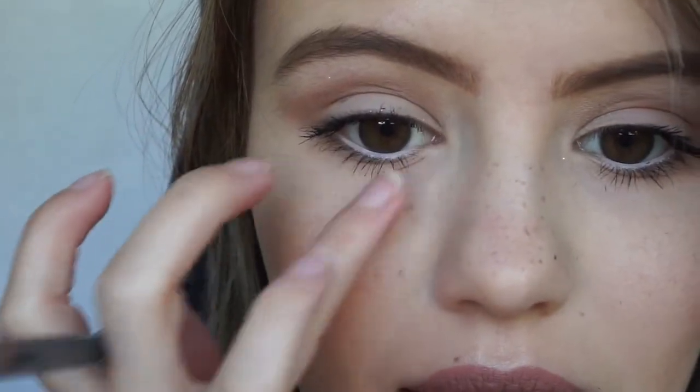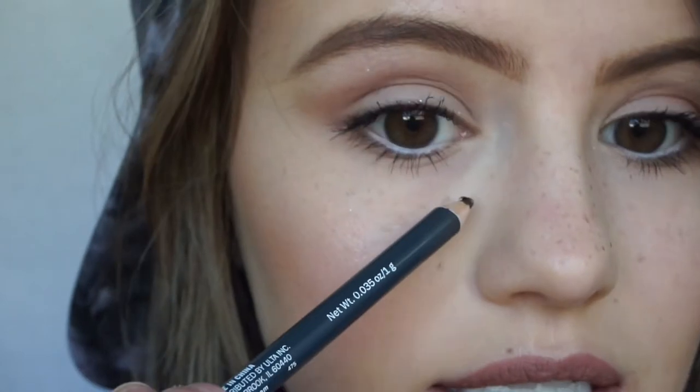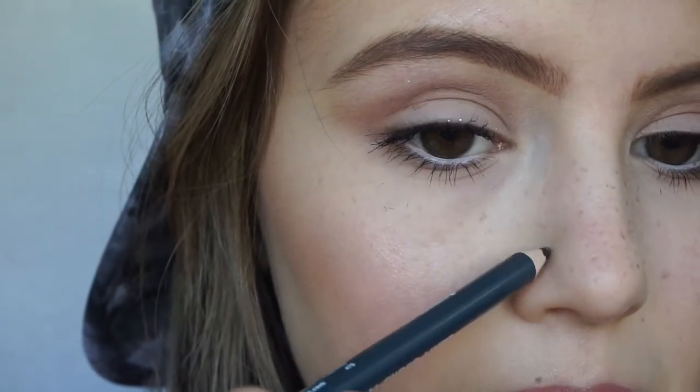It's okay if you mess up — as you can see, it brushes off pretty easily so I can go over it again and fix it. I also sometimes forget to do them on the side of my nose, and if you turn to the side and there's nothing there, it just doesn't look as cohesive or realistic. So keep that in mind as well.